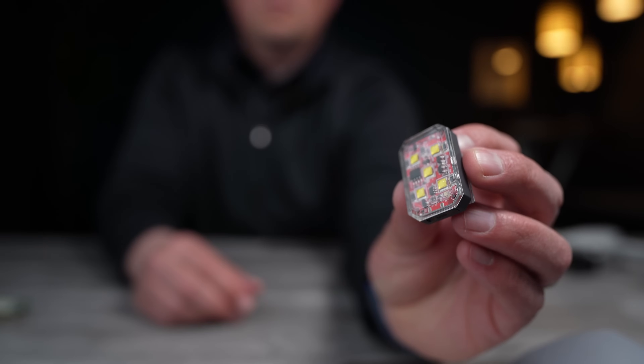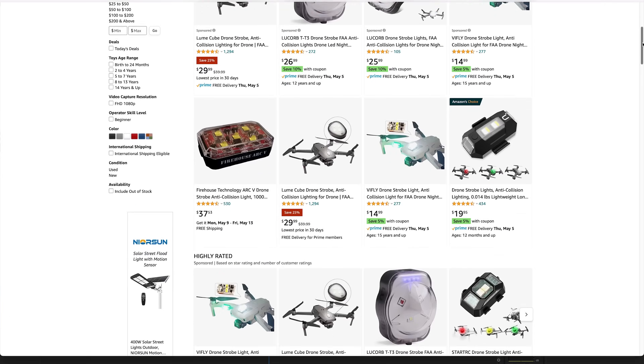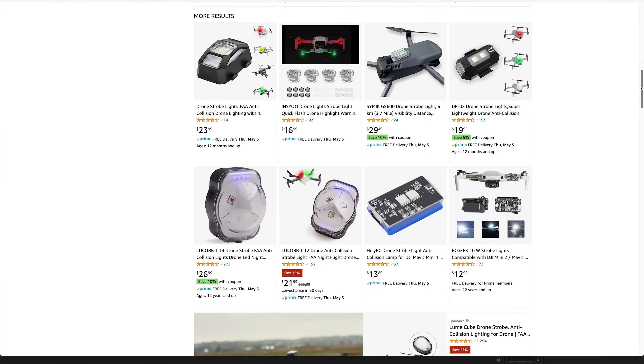If you've been flying drones for quite a while, you may already know about the two most popular strobes: the Lume Cube strobe and the Firehouse Arc 5. I've been using both of these for the past few years and they have both been working great for me. I noticed there are a lot of options on Amazon, and I wanted to help clear up some confusion for those trying to decide where to invest their money. I'll give you some objective as well as subjective thoughts on all of these strobes, and at the end I'll provide my overall recommendation.